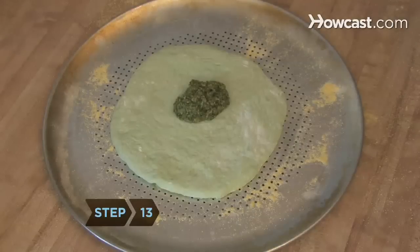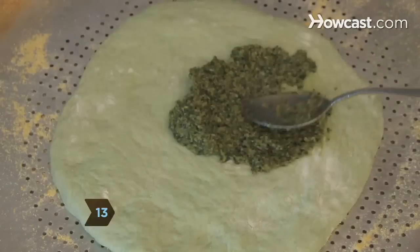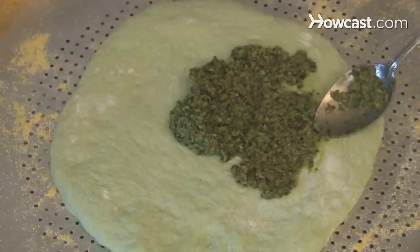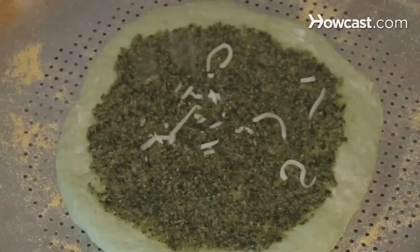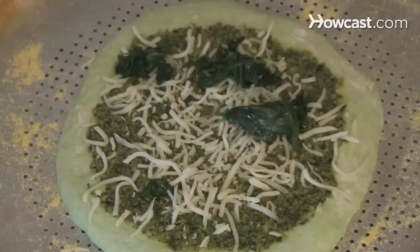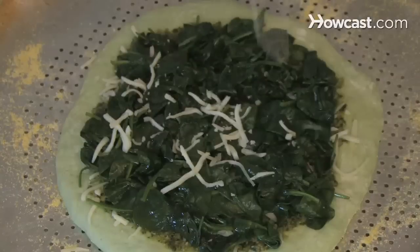Step 13: Put the dough onto your cornmeal-dusted cookie sheet. Place a thick layer of pesto in the center of the dough, leaving an inch around the perimeter. Sprinkle on a quarter cup of mozzarella cheese, half of the spinach, and then another quarter cup of mozzarella cheese.